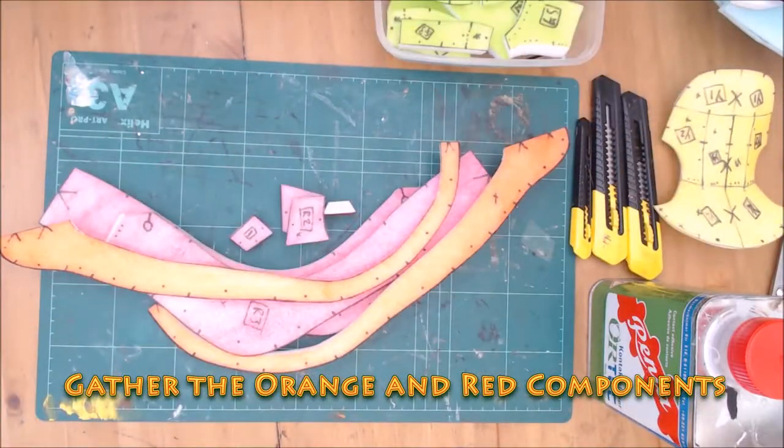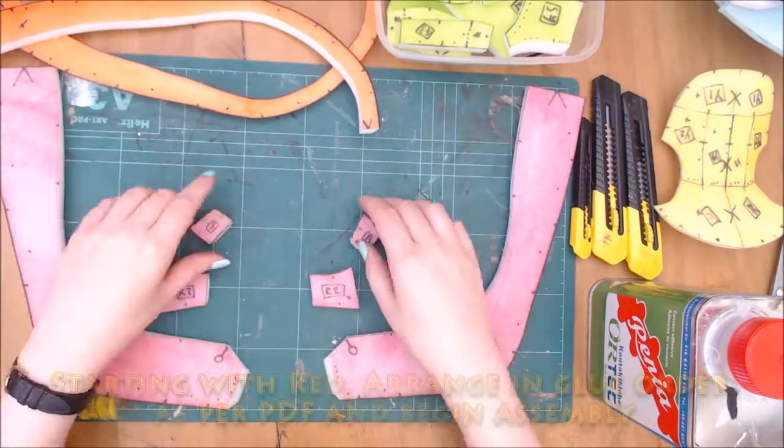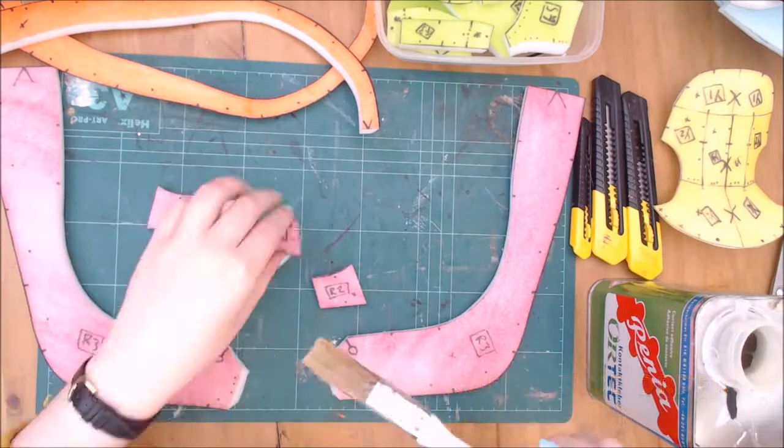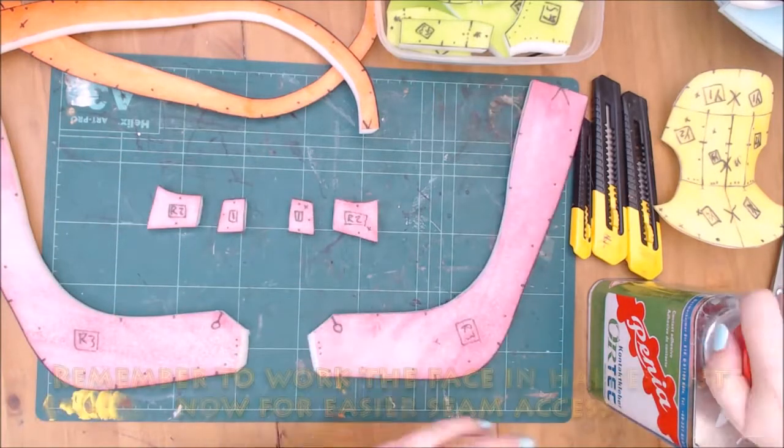The orange and red sections form the back of the base and the lower jaw. If you wish, you can pre-cut the mouth opening in the red section at this stage, or leave it till later like I do on this base. The circle indicates where the jaw opening will be cut later.